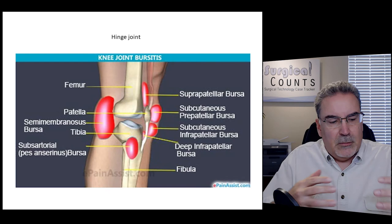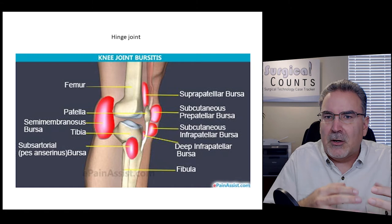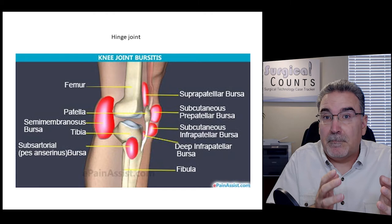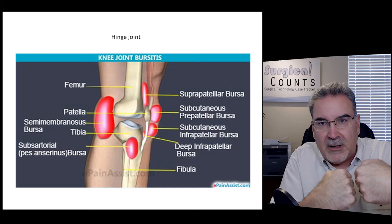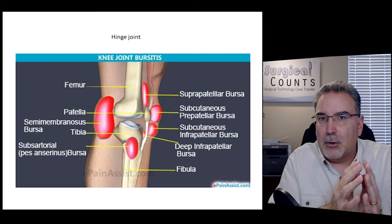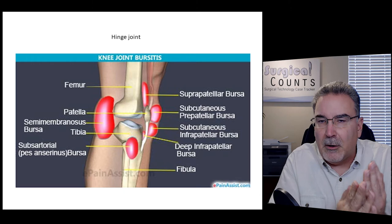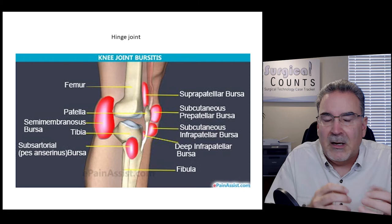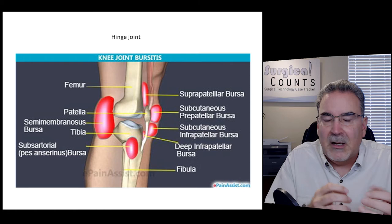Bursa are little fluid-filled sacs that help cushion friction between bones, tendons, ligaments, and skin. They prevent bone-on-bone rubbing and protect tissues where tendons or ligaments pass over bones, or where skin passes over bony protrusions. These bursa can become inflamed — that's called bursitis. In more serious cases, we can go in and clean it out or repair it to restore that cushioning.